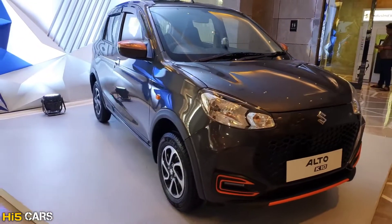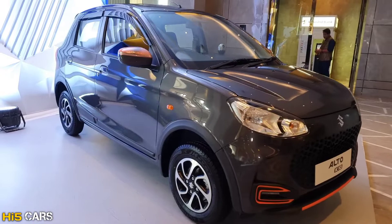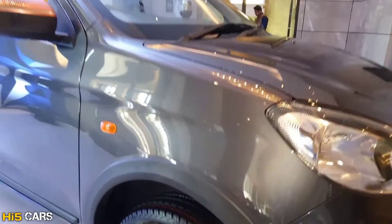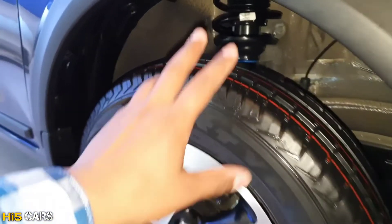There are major changes in this package, especially the alloy wheels — machine cut alloy wheels. This car has disc brakes at the front and rear drum brakes. The tire size is 140 by 80, 13 inches.